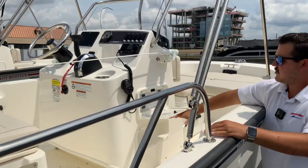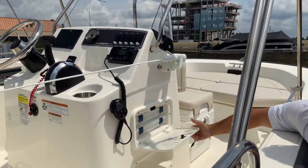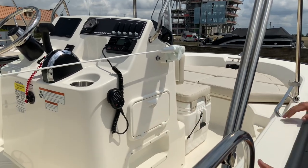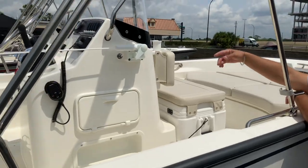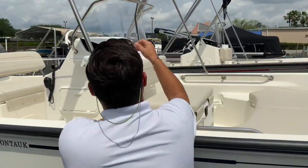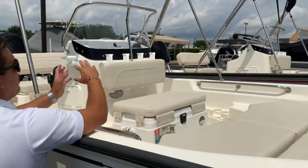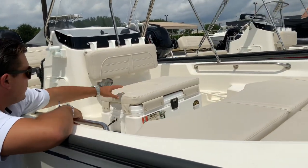This has the fish package, which includes Plano side console storage for tackle. You have four rod holders in the front — when the BIMINI is up, it will hold your rods without interfering with the BIMINI whatsoever.